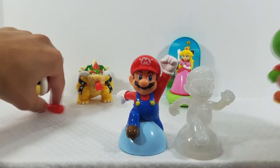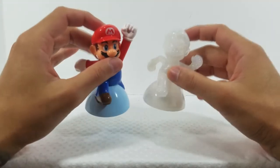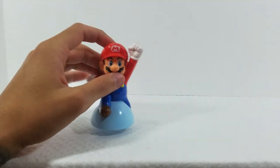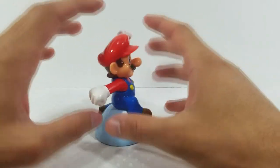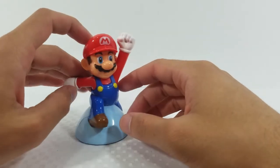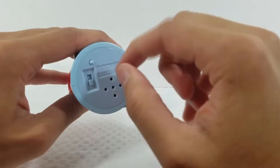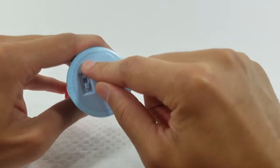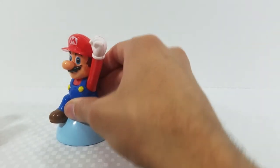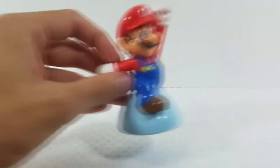We'll start with Mario and work our way down. There are two versions of Mario — basically the same identical figure but with different paint jobs and action features. Starting with regular Mario: he has a very shiny glossy finish and is posed in a jumping pose. He's a static figure. His action feature is a switch and button on the bottom that activates a jumping sound effect, just like in the game.